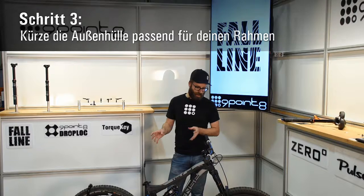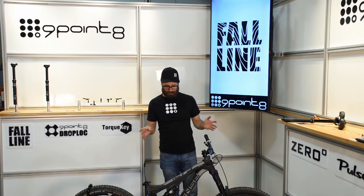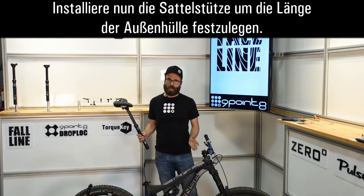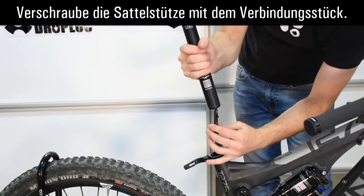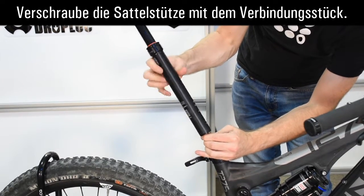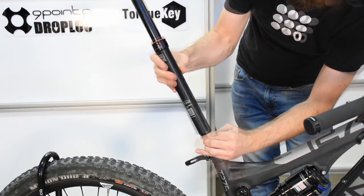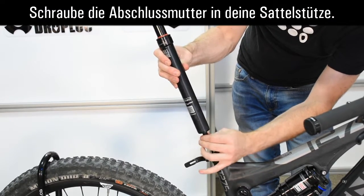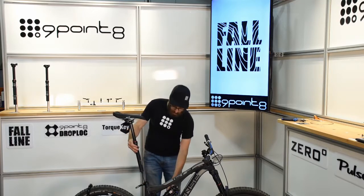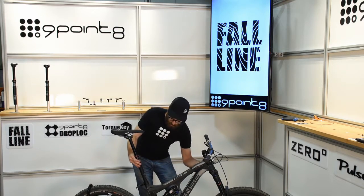Your cable housing is only rough cut to length. Next, you're going to want to install your seat post to fine-tune that housing length. Slide the cable seal nut down and your quick connect body is going to go up inside the seat post. You need to spin the seat post onto the quick connector body, then slide your cable seal nut up and thread it in. You can slide your seat post down into the seat tube and feed your cable housing back through.